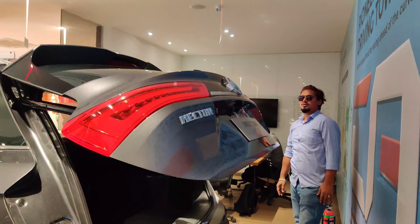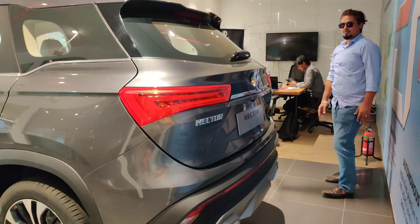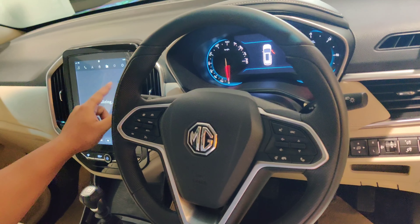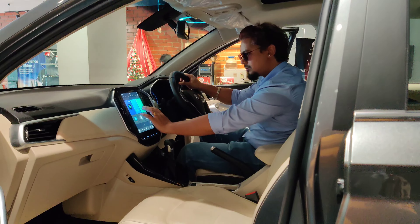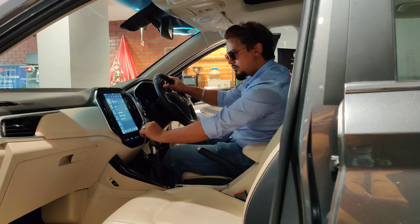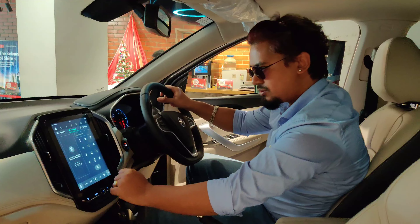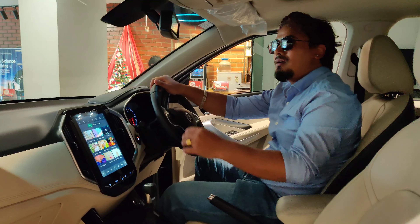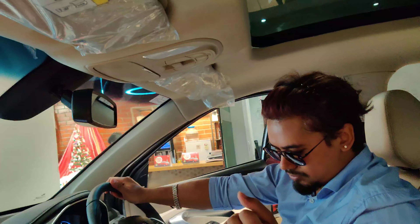Doesn't the Hector's rear light look like the Audi Q3? Please tell me in the comments. This is the Hector's massive infotainment system and digital instrument cluster. You can just call its name for voice commands. Touch response is very good, and you get Android Auto, Apple CarPlay, inbuilt maps, third-party apps, security mode, and 360-degree parking view.